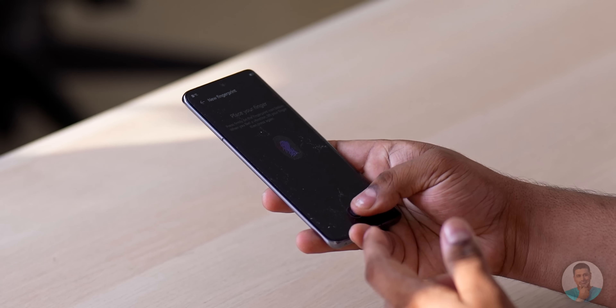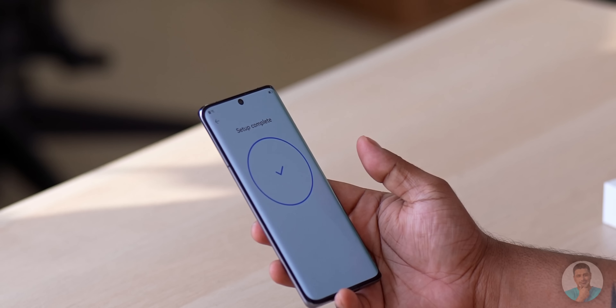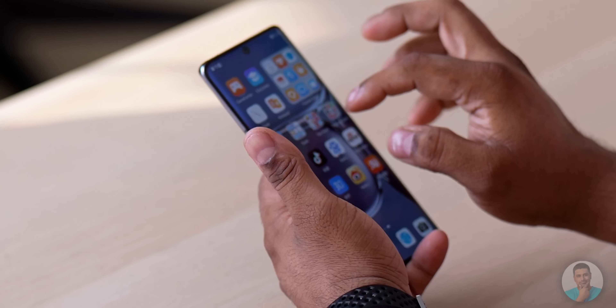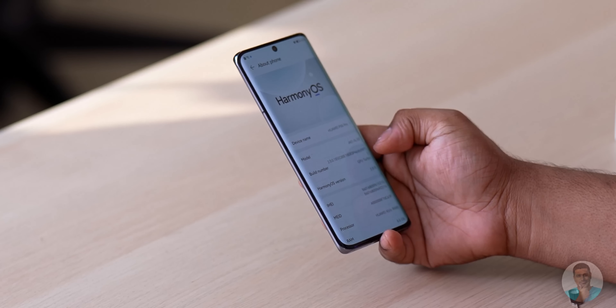They're promoting their cloud and App Gallery — they're forced to do this because there's no Google Play. The fingerprint sensor is still present under the display. There's also face recognition, but this is just your regular camera facial recognition, nothing special. The display is pretty beautiful. There's a lot of bloatware as with most phones selling in China, so there are a lot of things you'll probably want to uninstall.